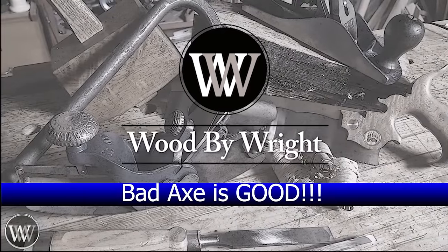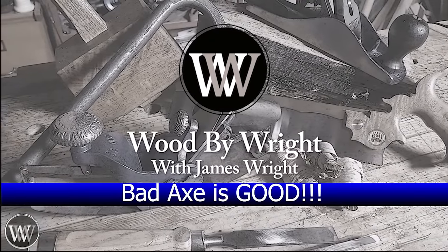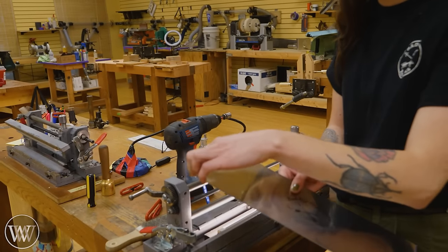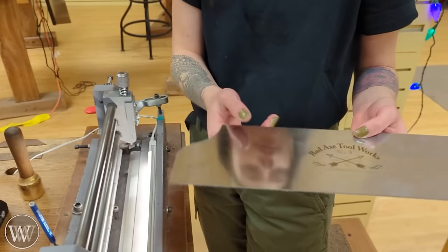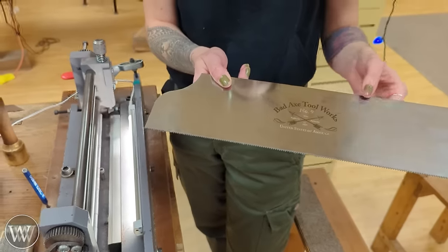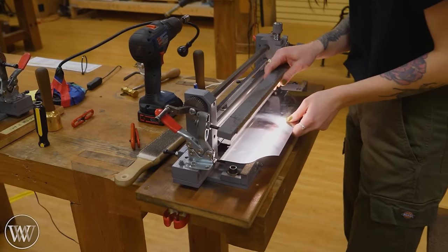Hey y'all, I'm James Wright, and welcome to This Door in a Wall. Let's go see what's in there. Today we're going to be working in this foreign substance called metal. But don't worry, in a little while we will be getting to the white oak. We're actually at Bad Axe Tool Works, and we're going to be working on putting together the saw that I purchased.